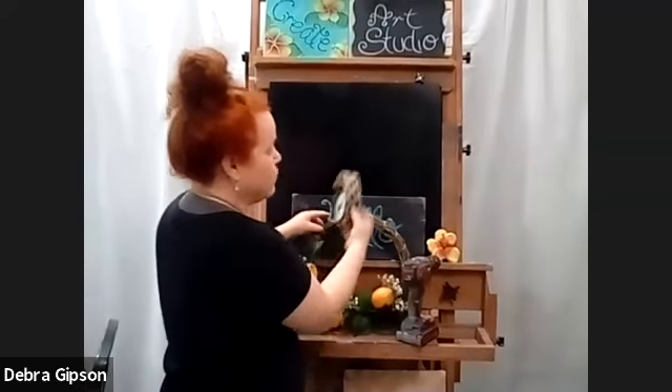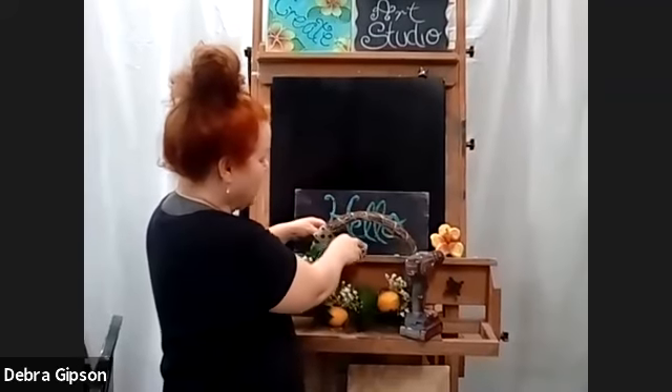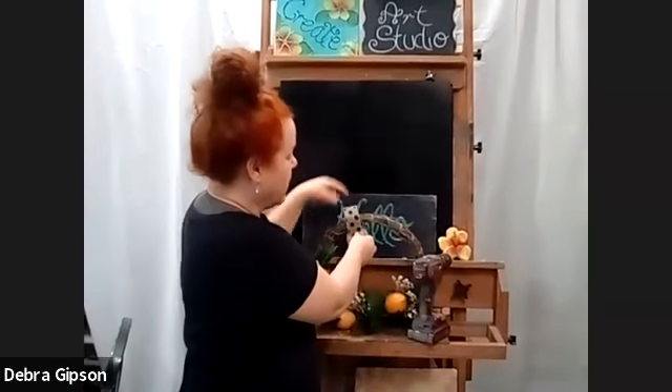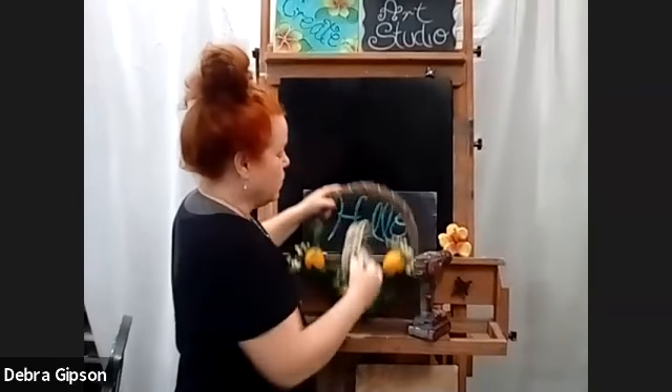Then I'm going to wrap the ribbon, which I already had, and just wrap it around here, tie a knot in the back on this side, and do the same thing on this side, and then use this as my hanging ribbon as well. And this will all turn out beautifully.